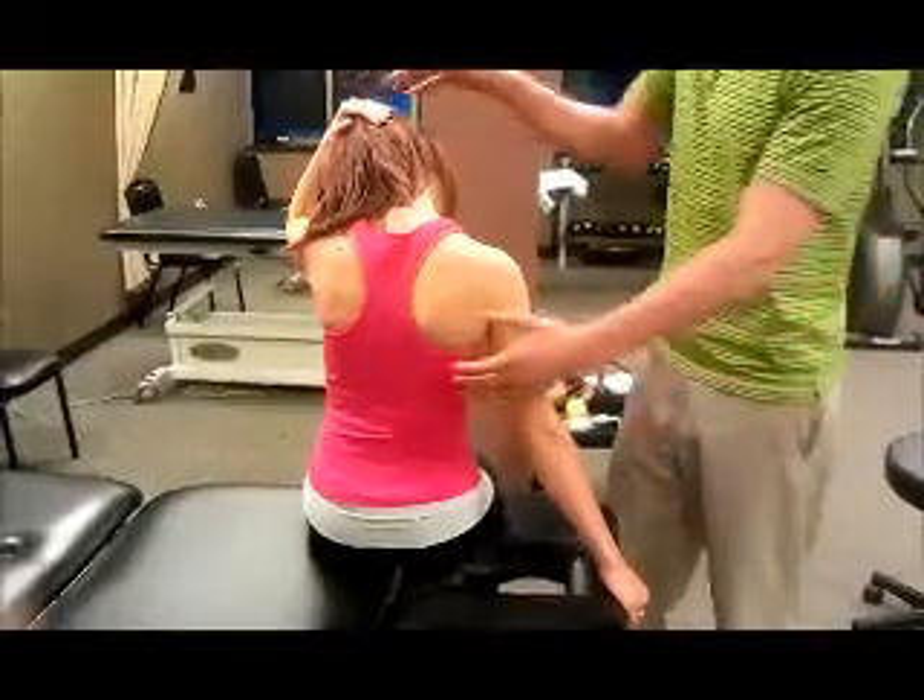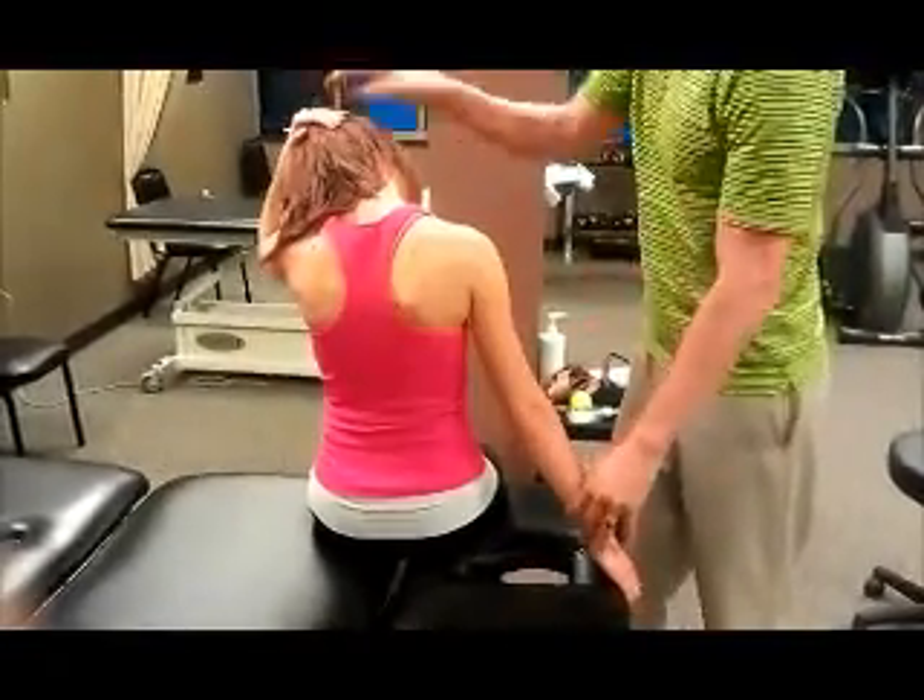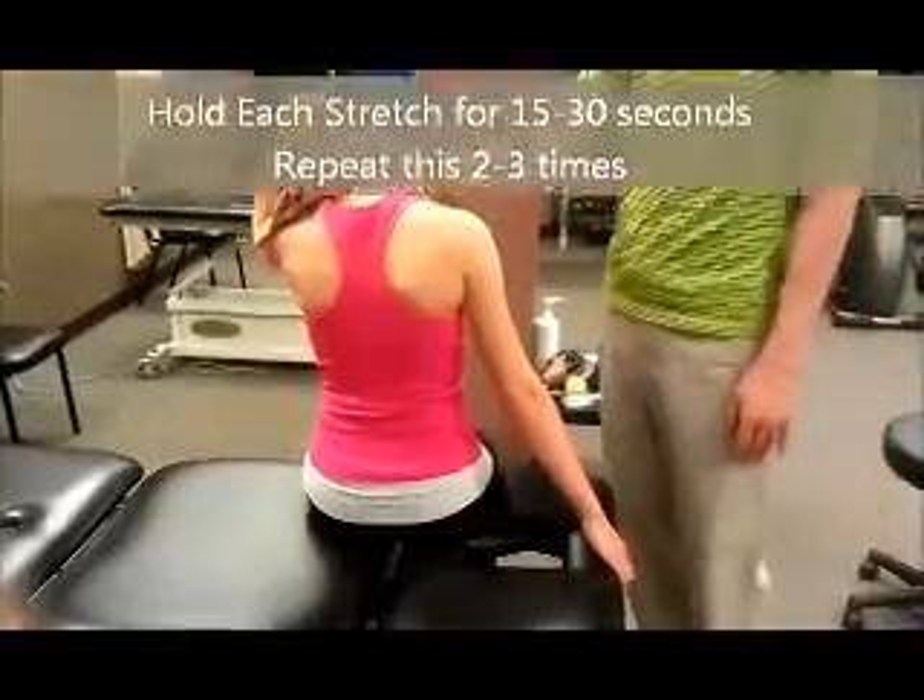If they're not feeling a stretch, we tell them to lean to their left. That will help pull the shoulder blade down more and they should get more of a stretch in that area.